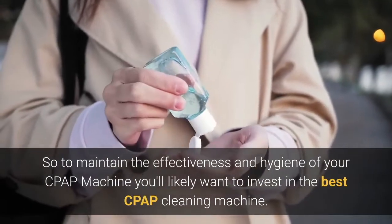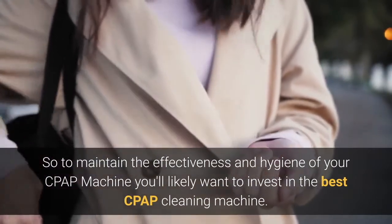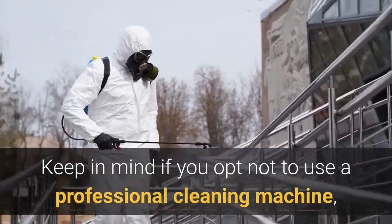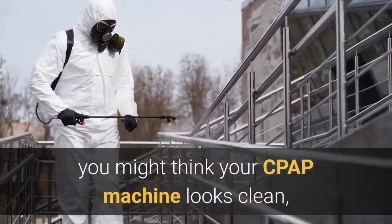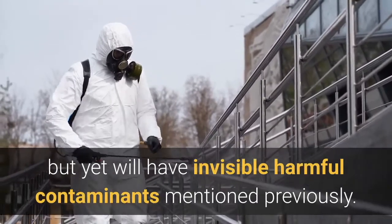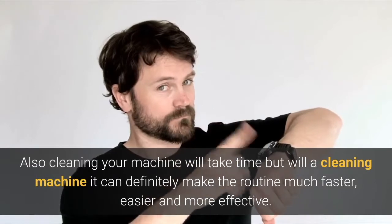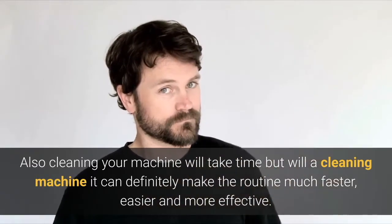To maintain the effectiveness and hygiene of your CPAP machine, you'll likely want to invest in the best CPAP cleaning machine. Keep in mind that if you opt not to use a professional cleaning machine, your CPAP might look clean but still have invisible harmful contaminants. Also, cleaning your machine will take time, but with a cleaning machine it will be much faster, easier, and more effective.